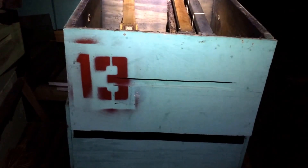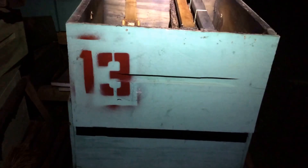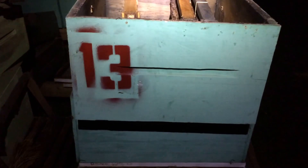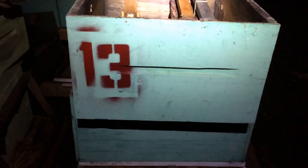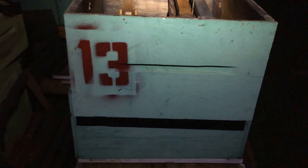I just thought I'd do a quick note on record keeping or labeling your hives. And I know this is probably really elementary, but I've been doing it now for three and a half years and I have finally, finally gotten around to marking my hives with something, some form of identification.